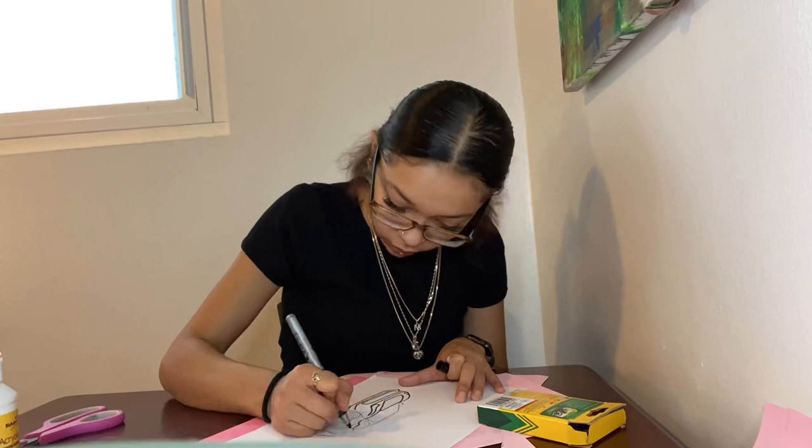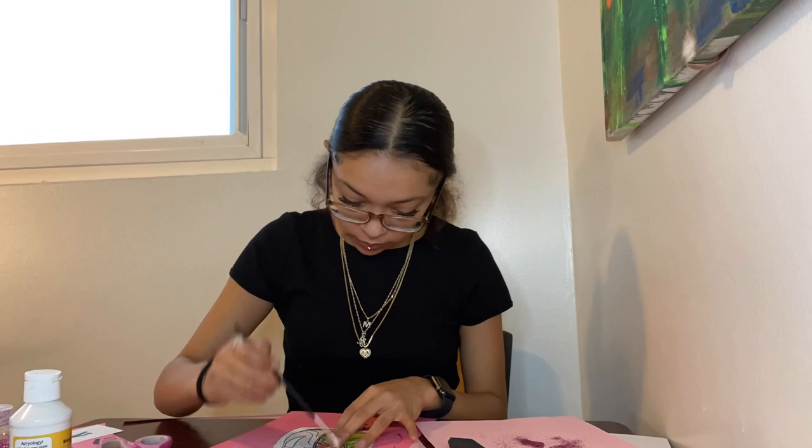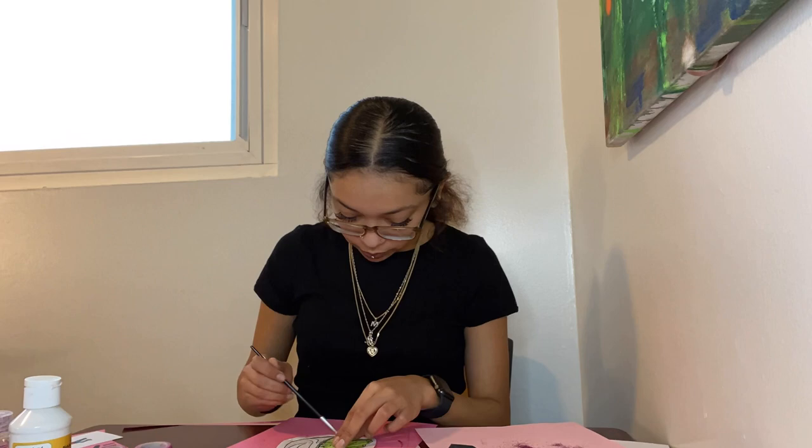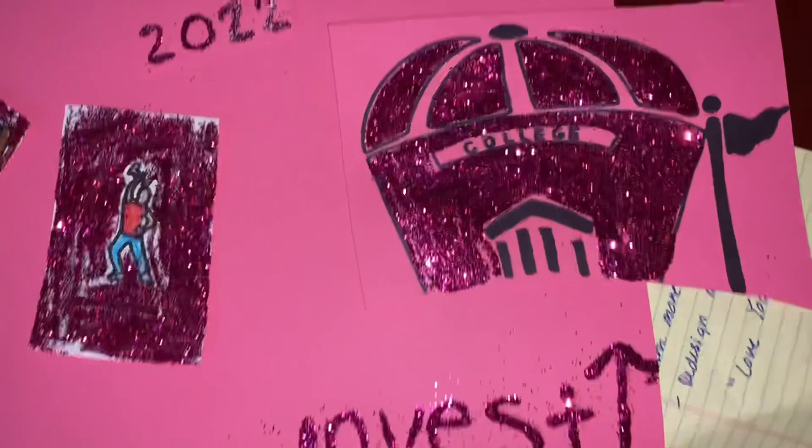Vision boards are tools used by people all over the world to assist with clarifying, concentrating, and manifesting focus on specific goals, which is why I chose to begin with this for the new year of 2022. It can also help you gain an understanding of what you want and how you want to get there. Because I outlined about an inch around all my drawings, after cutting them out I put Mod Podge and glitter around them — and I kind of just got carried away and decided to put glitter everywhere, because that's what I like.